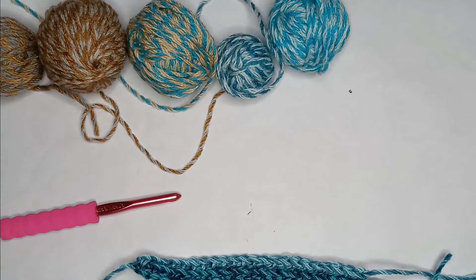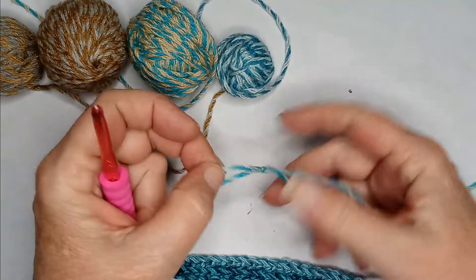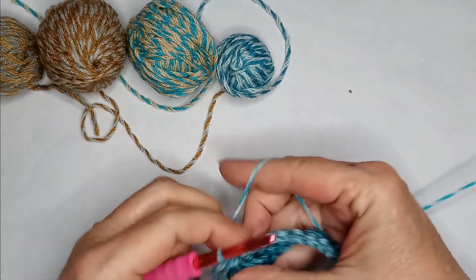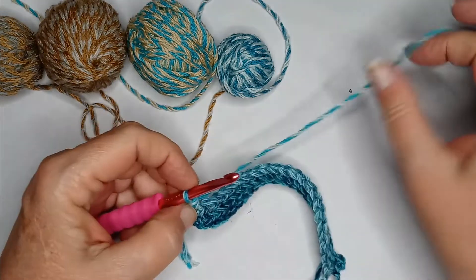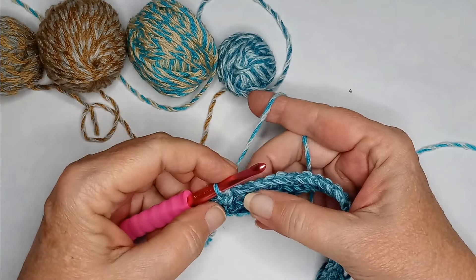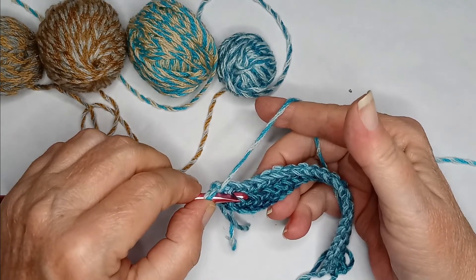The third row is where we need to really start to pay attention to what we're doing. We're going to attach our next color. The way I did that is called a standing double crochet. You can also do it by chaining and then going back into the same space and doing a double crochet. Now, since we decided on multiples of four, our very first stitch is going to be what is called a drop-down double crochet — meaning you yarn over and come down and pick up that front loop that we didn't use from before to create the stitch.